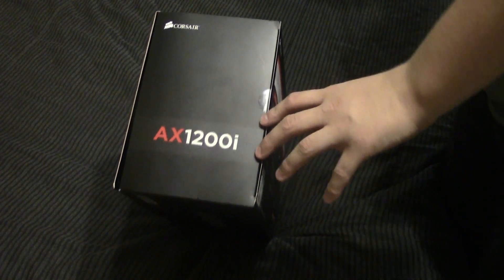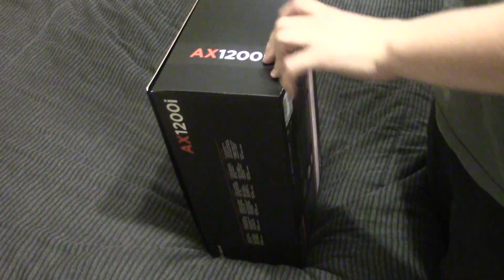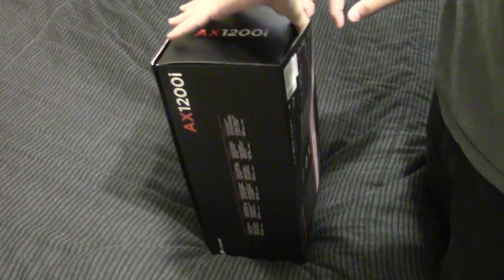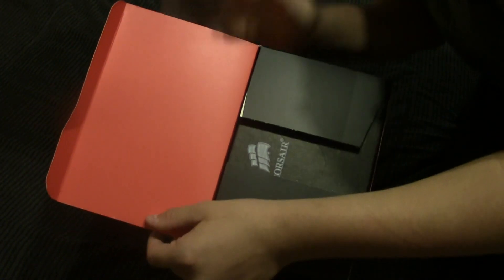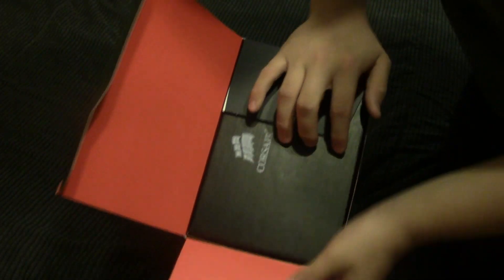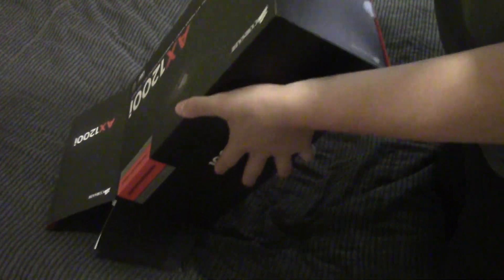We'll open this thing from the side here. Last time I opened my power supply, I opened it from the wrong side, so I was just checking to make sure. So we'll pop this open. This is red — it might look orange on camera, but it's a nice bright red on the packaging. Corsair really takes their time designing even their packaging, which is really nice. It just shows that they put pride into their products.